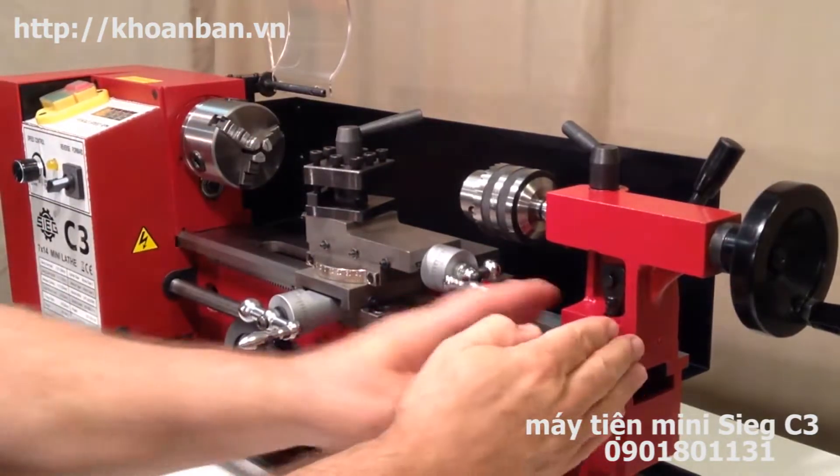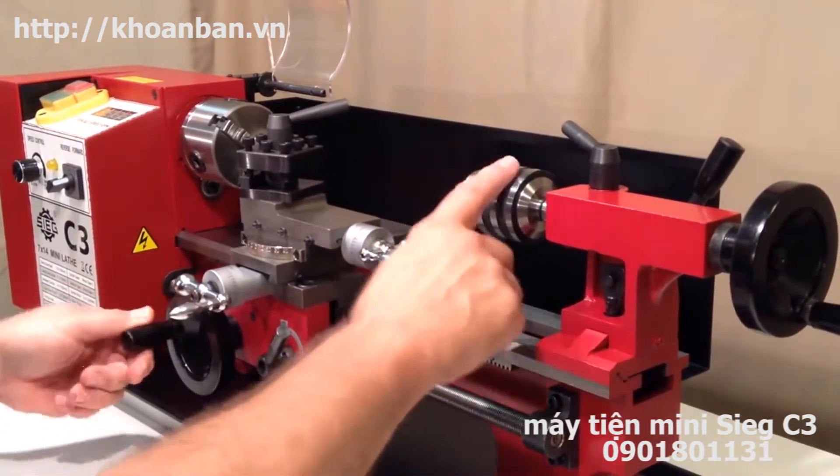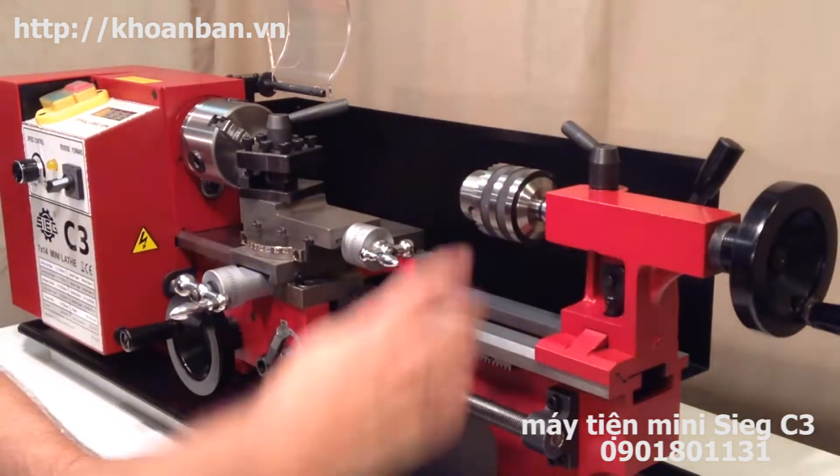Down at the opposite end here we have the tailstock. The tailstock is used for drilling operations. There's a drill chuck mounted in this end, but you can mount other tools in here as well.